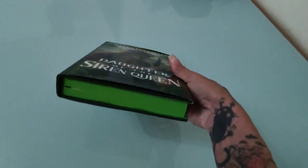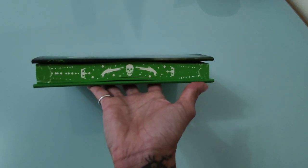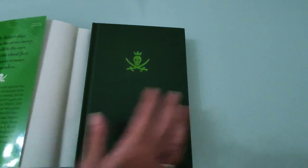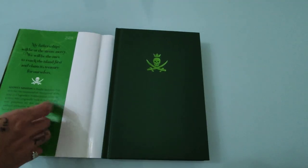I'm saving the best for last. I love the sprayed edges, and there is something that I actually love a lot — it's when you remove the jacket and you have embossing on the covers. I love it, I love these new editions.